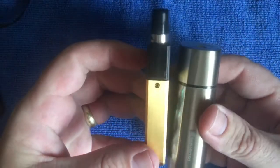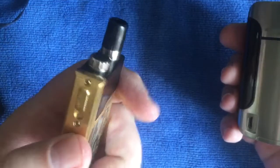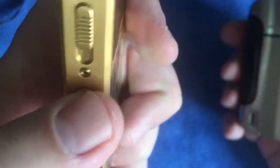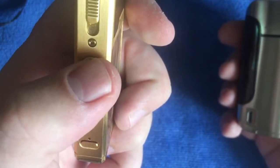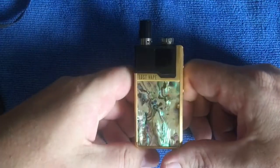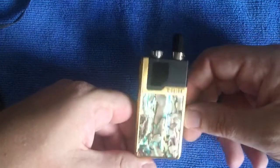Comparing it to my smallest mod - it's considerably smaller. Chuck it in your purse, hang it around your neck - whatever you want to do. Obviously make sure you lock it: one, two, three locks it. Now you can't fire it. And then one, two, three to unlock. Or just press five times to switch it off completely so there's absolutely no way of it accidentally firing in your purse or pocket.